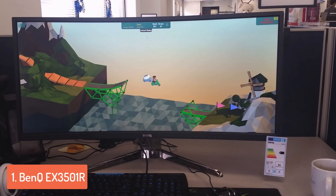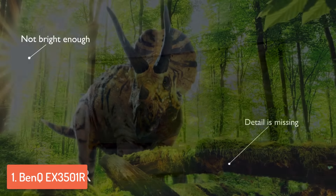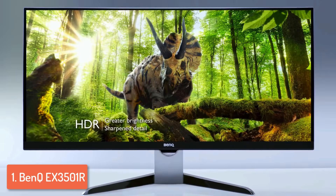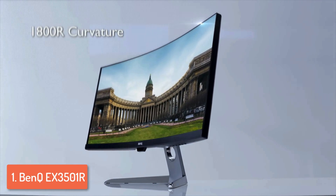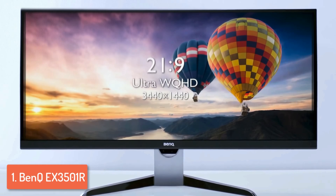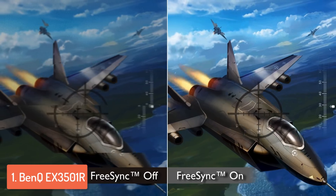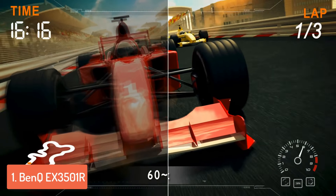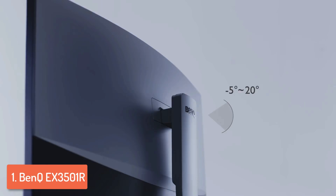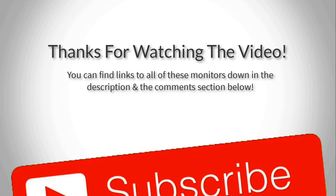This monitor has a 1800R curvature, which means that if you put a few of the same models head to head they would create a complete circle of breathtaking visuals. BenQ has included HDR technology so everything is displayed with a high level of clarity and accuracy. It has a refresh rate of 100Hz and a response time of 4ms, which will dramatically improve your gaming experience, though a 2ms response time would make it even better value. What I love most about this monitor is the AMD FreeSync technology and Brightness Intelligence — FreeSync minimizes lag for a more enjoyable gaming experience, while Brightness Intelligence detects ambient light levels and automatically adjusts the monitor accordingly.